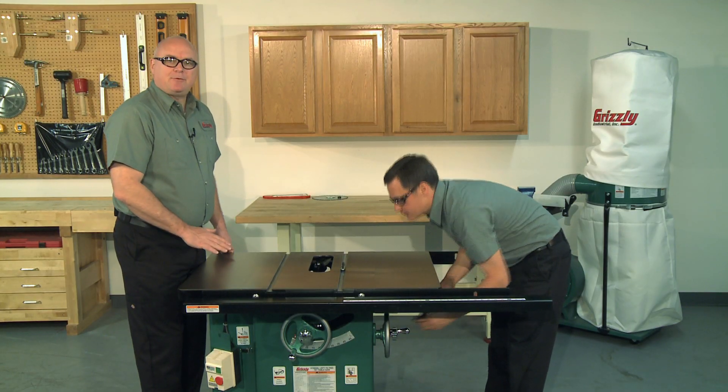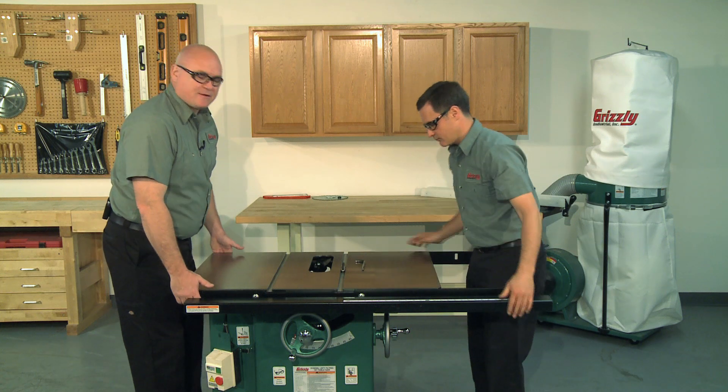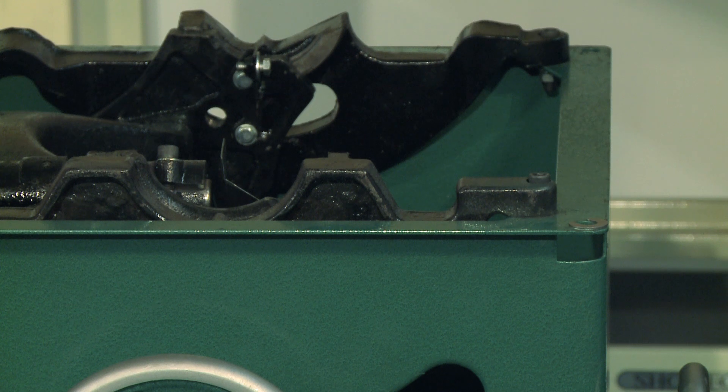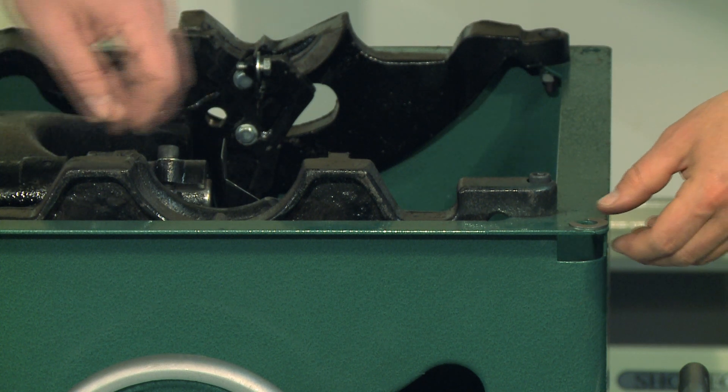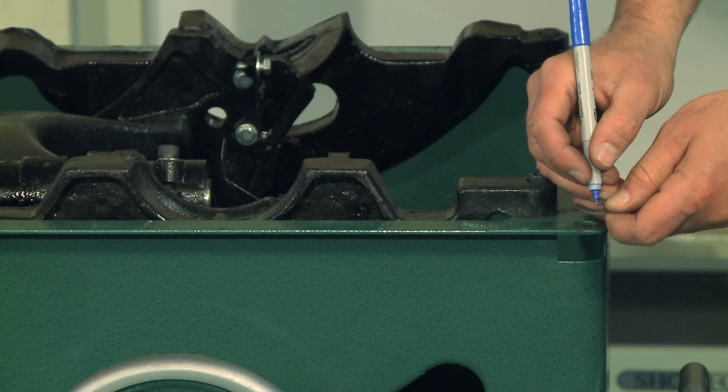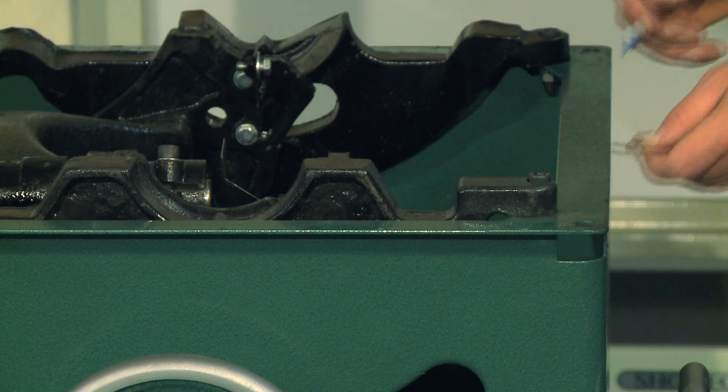You'll need to remove the table to gain access to the geared bearing housing. Be careful to check for any shims under the table corners. If you find any, make a note about where each one goes so you can put them back in the same order later.